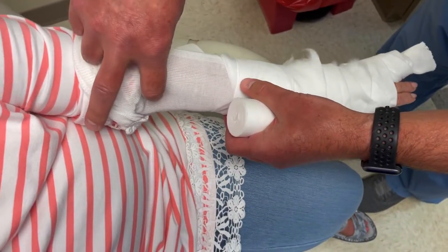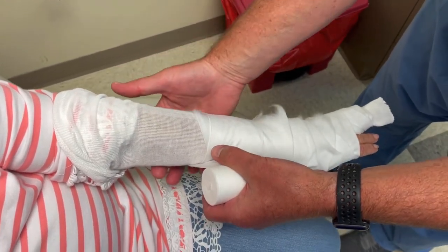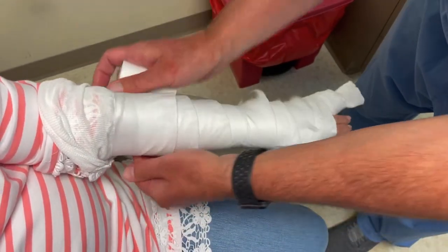Here's the antecubital crease right here. You want to wrap up to that with the web roll, and then your splint is gonna go short of that — the splint is only gonna go to about here. But you're gonna take your web roll all the way up to the crease. So I would wrap her about up to there.